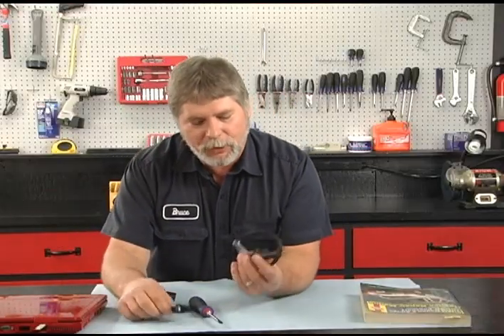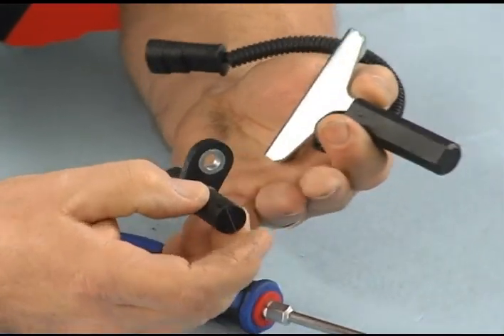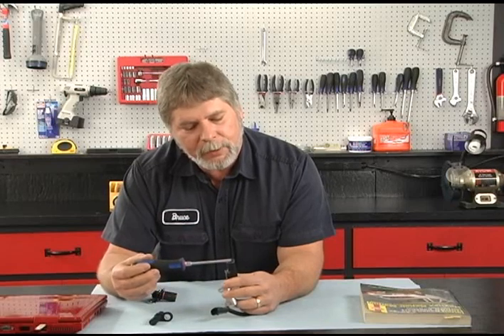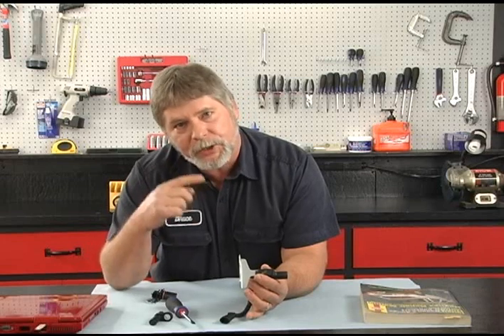This is the crankshaft sensor. If you look at it, they look totally different in design, but they basically do the exact same thing — it's also a magnetic sensor. The information from the crankshaft sensor would be used to tell where each one of the different cylinders are in relation to the compression stroke, where it's going to fire the ignition system.